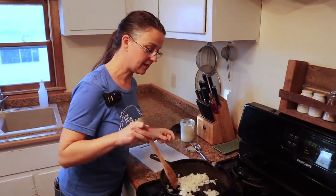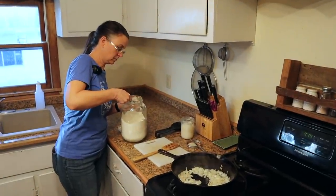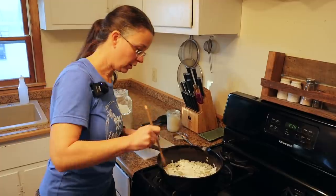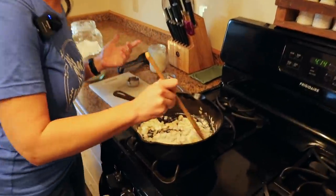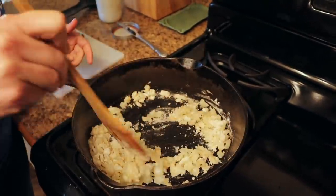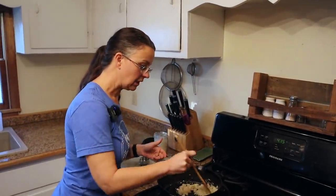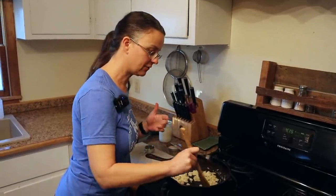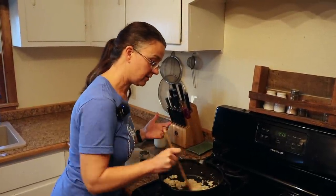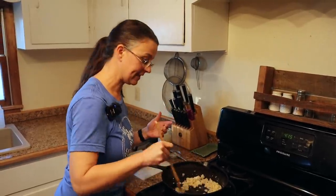The onions look nice and translucent with the edges starting to brown a little bit — they're ready to move on. I'm going to add one quarter cup of flour and stir that around in the fat to make kind of a paste. It's this flour paste mixed with the fat that's going to thicken our sauce. We don't want to rush this — let it cook for a couple of minutes so the floury taste disappears into the sauce. Browning it a little will give a lot more flavor.